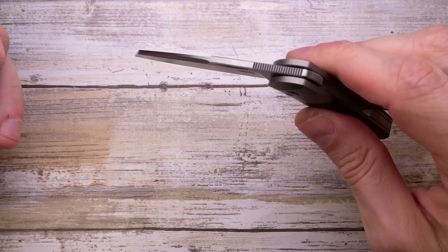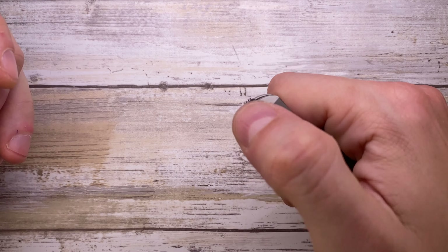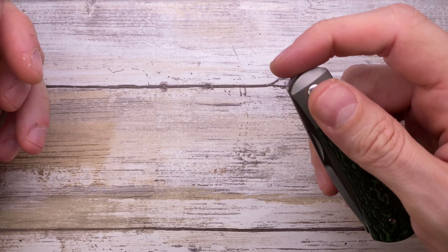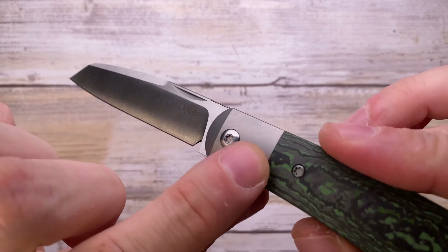Overall, this front flipper has very good action. Of course it's running on bearings — you can front flip it with your thumb like that, and you can also use your index finger and it deploys every time. Fit and finish is fantastic — you cannot feel any step from the fat carbon to the titanium. Zero. You've got some nice jimping over here, pretty effective, super smooth. It's also fast; the detent is dialed in with a nice bearing system and a 3D milled titanium backspacer.